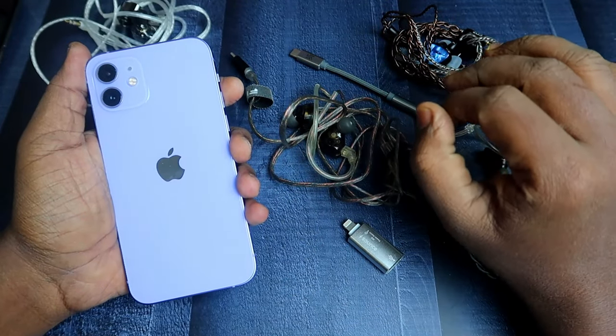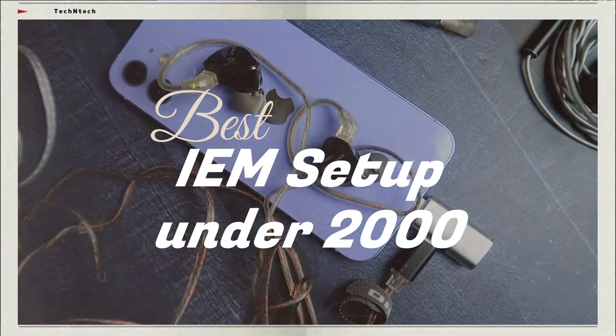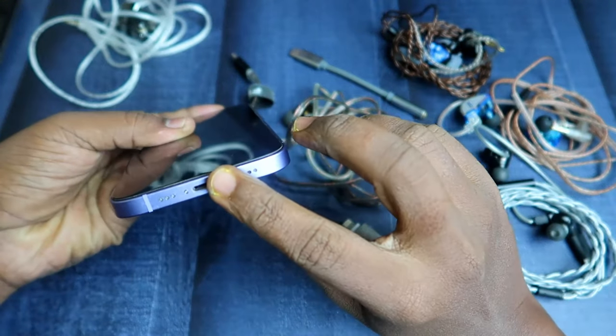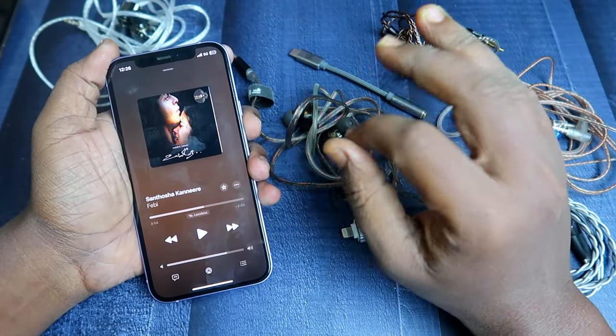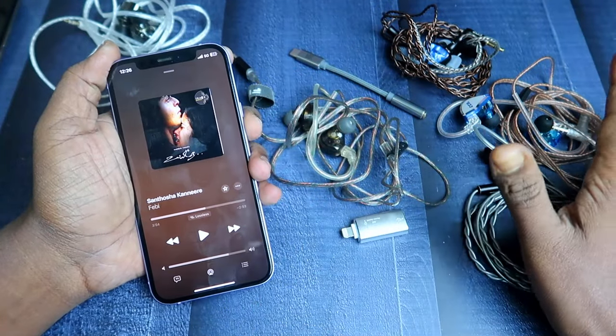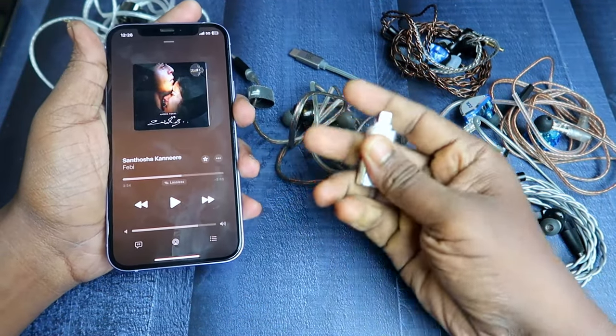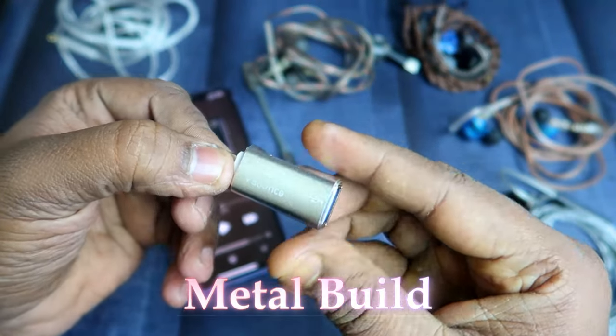In this video, I'll share the best IEM setups for iPhone. If you're an iPhone user with a lightning port, I'm going to share the best IEM setup for the best musical experience. First, for the lightning port, you need a converter — you can get this Sounds brand converter.